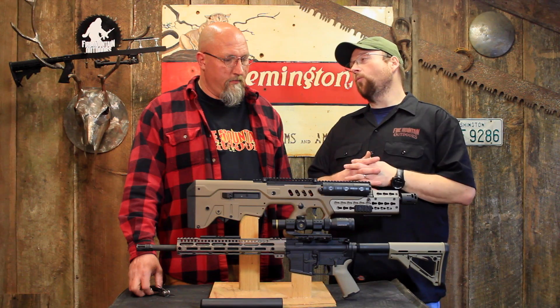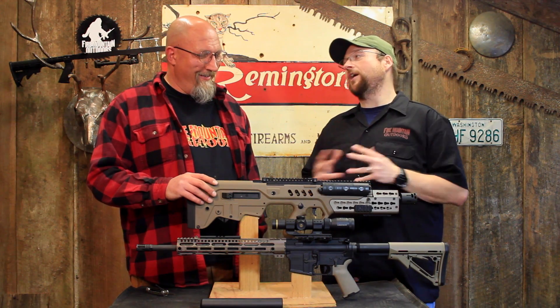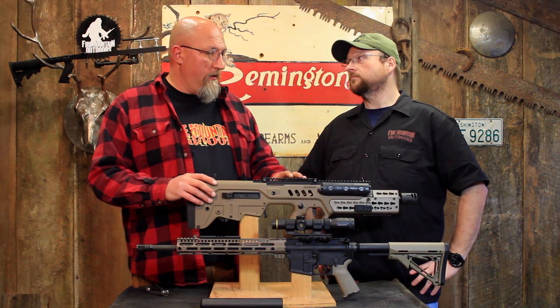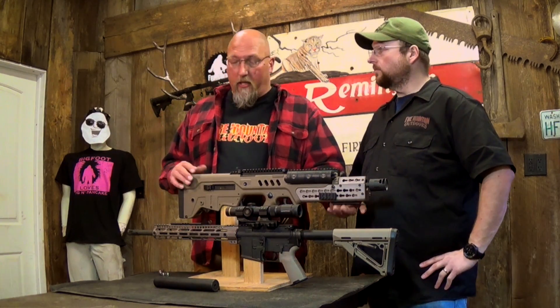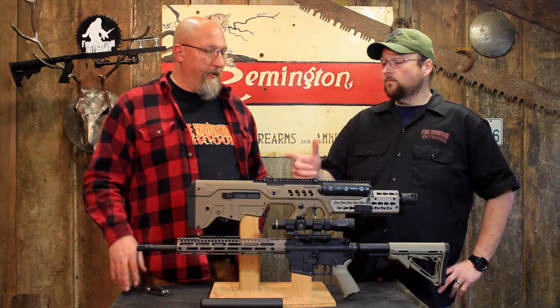So we've got three different ways to attach accessories to our AR-15 Tacti-Cool type rifles. We've got the old-fashioned rail, the 1913 Picatinny, which has been the standard forever, and we have what's recently come out with the Key Mod, and then we also have the M-Lock. Why don't you talk a little bit about the advantages and disadvantages of the Picatinny?